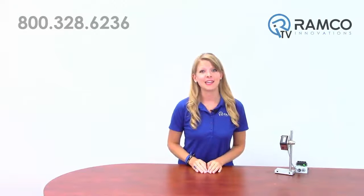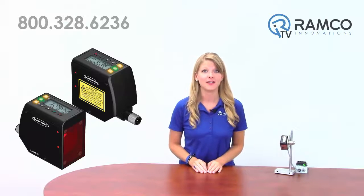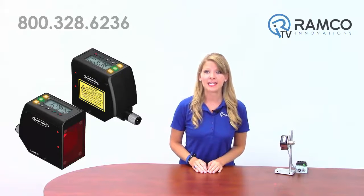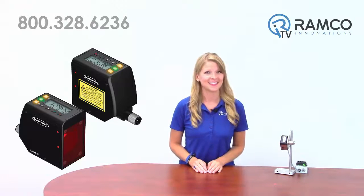Welcome to AmcoTV. Today, we will be taking a look at the new LTF Laser Measurement Sensor from Banner Engineering. The LTF is a high-performance, easy-to-use sensor that is ready to measure 50 to 12,000 millimeters right out of the box. Let's take a look.